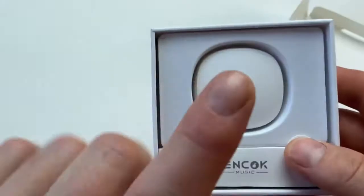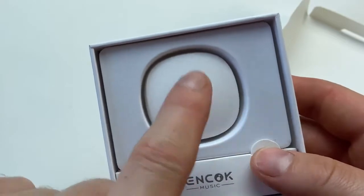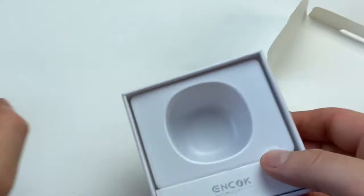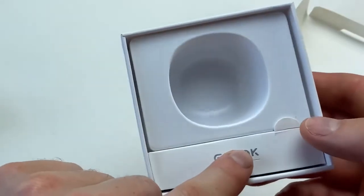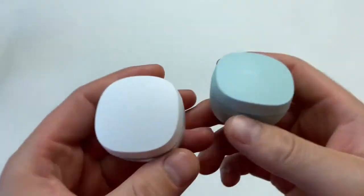Inside you'll find the charging case with earbuds and silicone tips on them — that's the case itself and we're going to come back to it in a second. In this little box you've also got a USB Type-C cable.